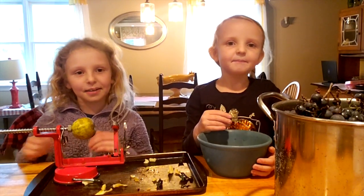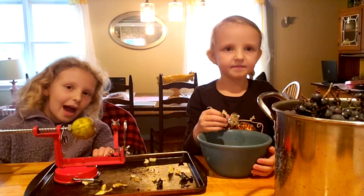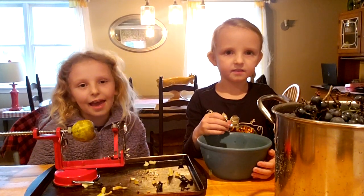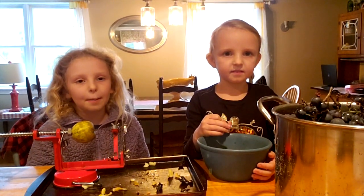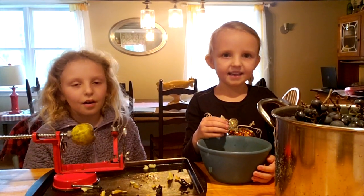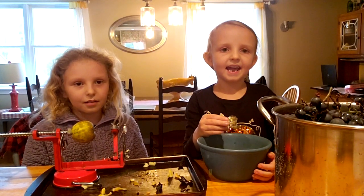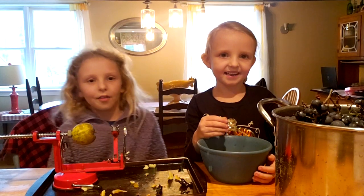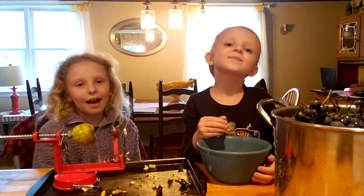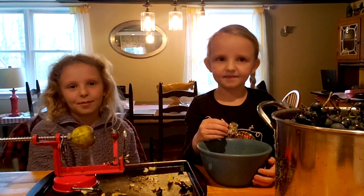It's Maddie and Millie and we are at our Gigi and Pop Pop's farm in Vermont and it's a rainy day. We picked some apples and grapes to make apple pie and grape jam. We like to call the grape jam 'fam jam.' Our Gigi and Pop Pop have some goats so you might hear them in the background.